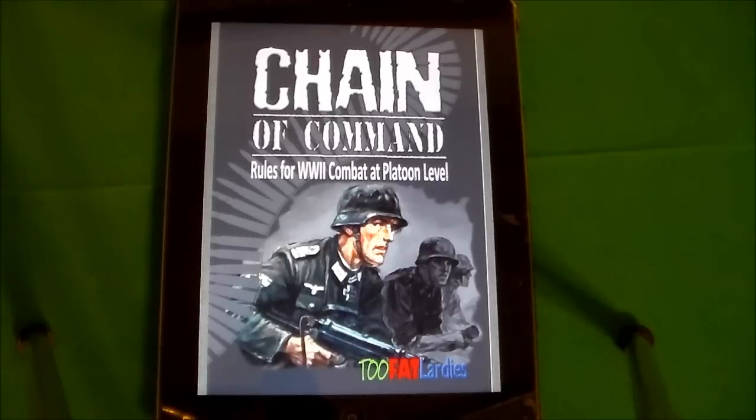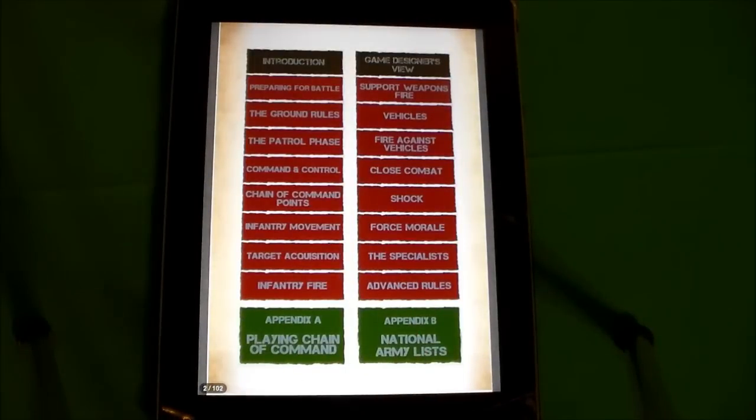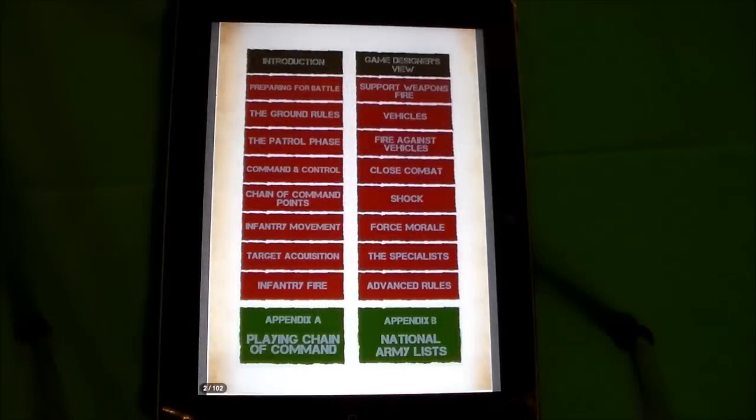I got the tablet for a couple of reasons. One, I didn't want to wait for shipping for the book to get from the UK all the way over here. Some people who pre-ordered already have their books, but I'm kind of impatient. I got the tablet edition because it has links that refer to parts of the book within the book. So here's a good table of contents — if you want to know about close combat, just click 'close combat,' there you go.